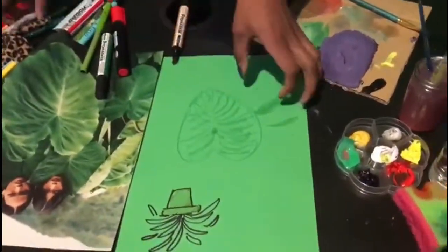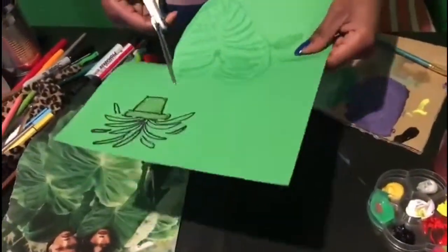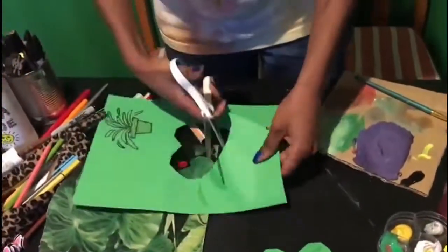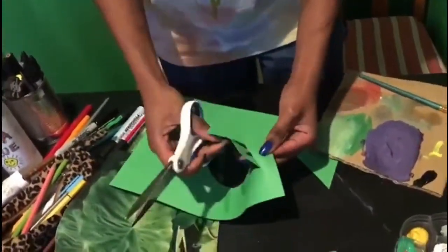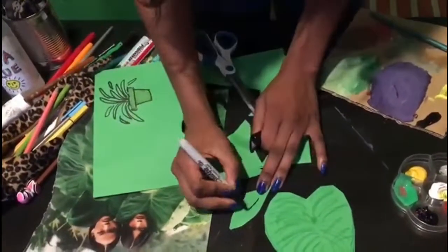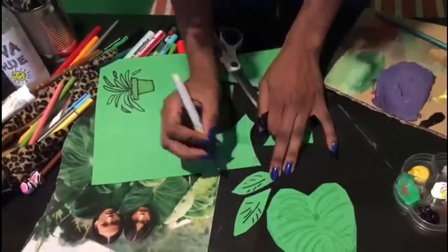I traced a leaf I saw in a magazine — instead of cutting it straight out of the magazine itself, I drew the outline, cut it out, and glued it onto my collage. Then with the leftover scraps of green paper I drew more leaves, not wasting any of the paper. Some have outlines and some don't.